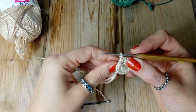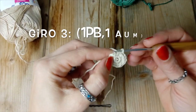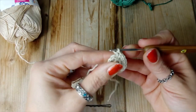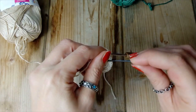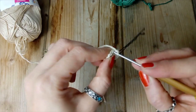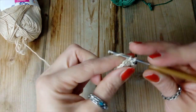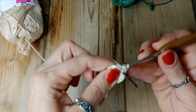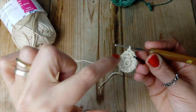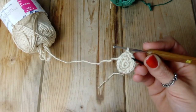Ecco qui, ora siamo al terzo giro e andiamo a fare un punto basso, marcatore e un aumento. Proseguiamo così: un punto basso e un aumento, e avremo 24 punti.